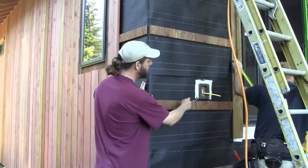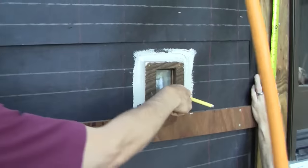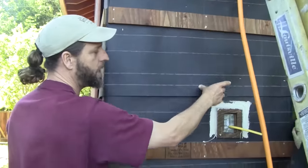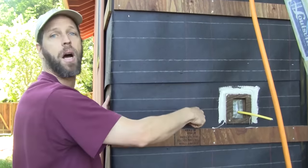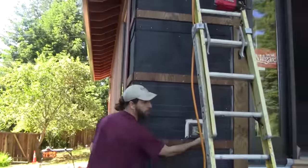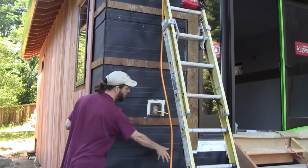If you notice here, we've got this little box where we're going to have an exterior outlet. We've caulked around the top and the sides and put a little furring strip on here. We did that because when water comes down the drainage plane, if we just left this open, the water would hit that and go behind it. We do the same thing at every window and every opening on the house. We don't do the bottom because the water is going to push down and drain out — we want to let it go out.